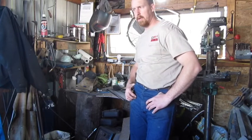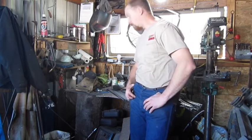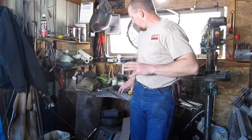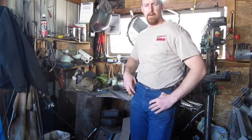With that being said, we're going to throw some steel in the forge, start heating it up, and start doing some hammering. When I get stuff cut the way I want it and start working on it, I'll come back and be right back with you.